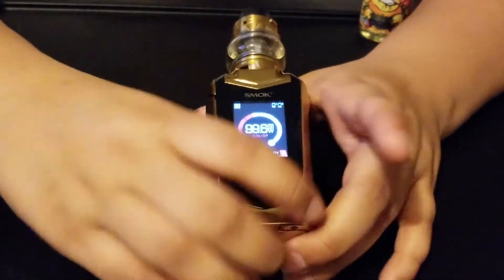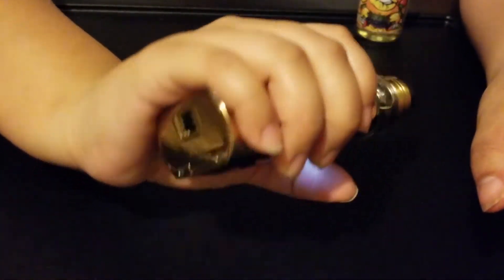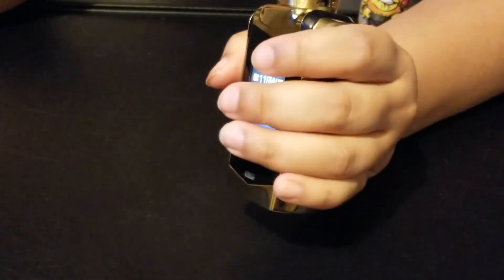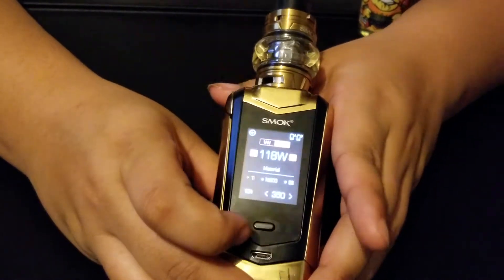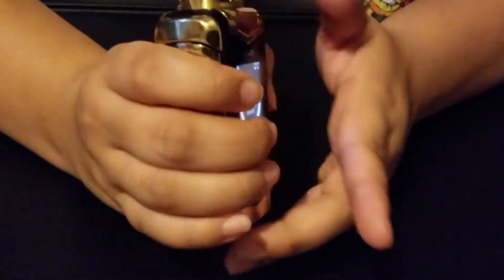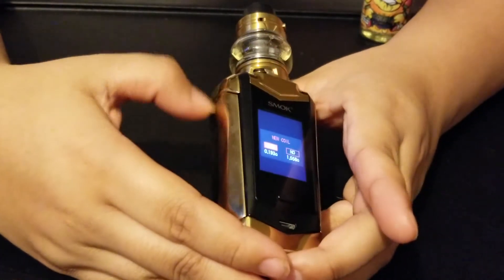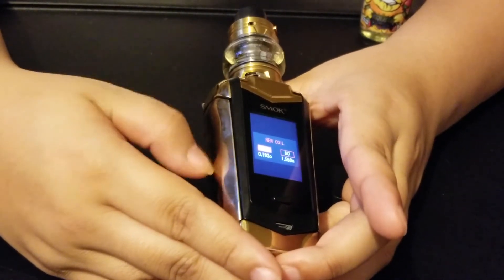It has a nice grip in the hands. I have really small hands and this grip is just perfect — I can hold it perfectly. And the big fire button — look at this — it is a big fire button. When you're gripping it in your hands you just press it and it's just so nice.